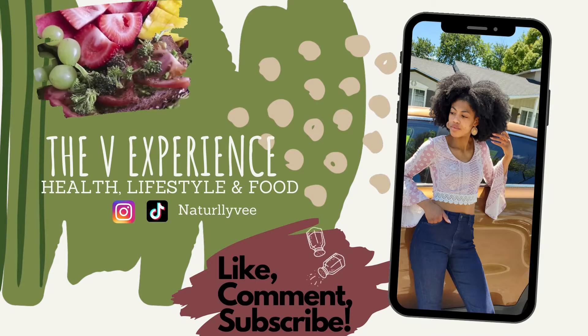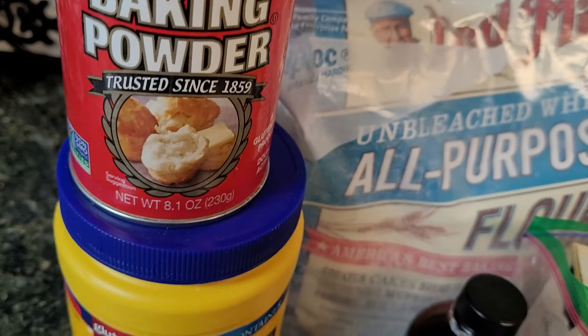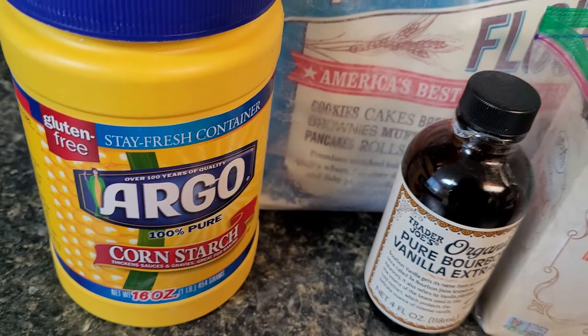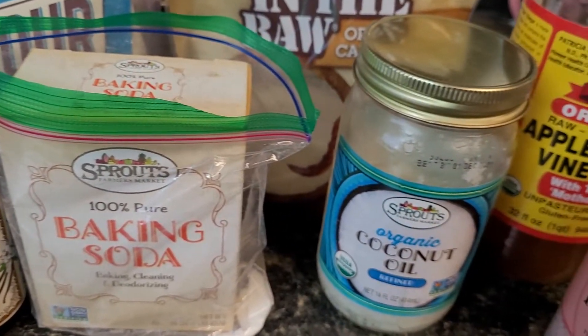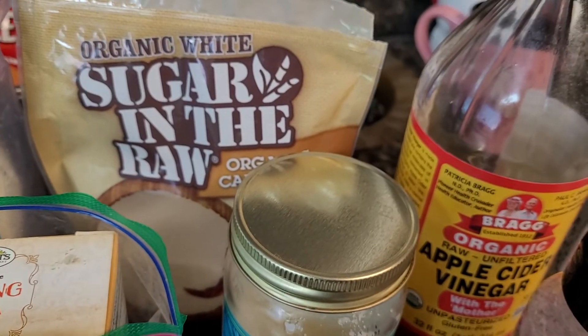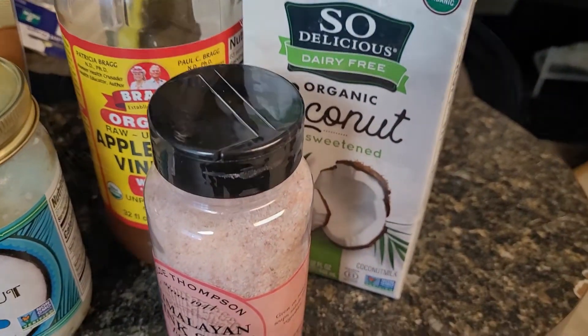Welcome back to another V Experience video — health, lifestyle, and food. Today we're gonna make some Mother's Day waffles for that mother figure in your life. I did this in advance so everyone has enough time to go out and get the ingredients. Shoutout to my mother, who actually helped put the waffle together.